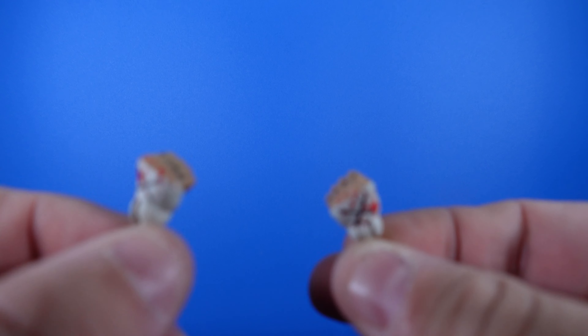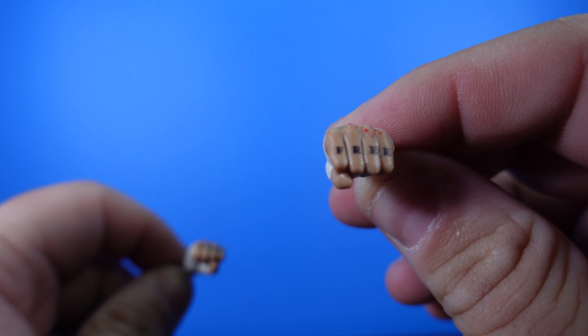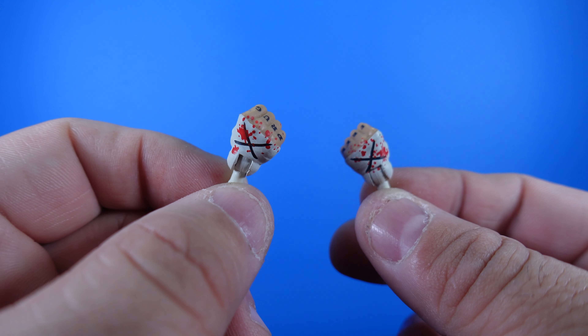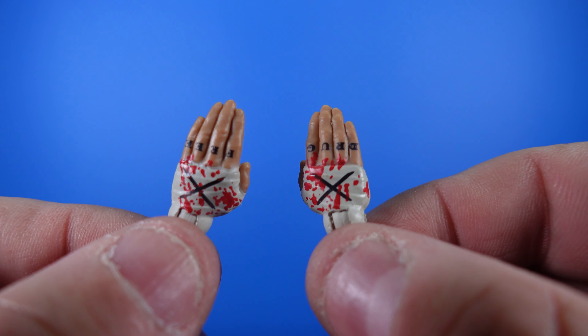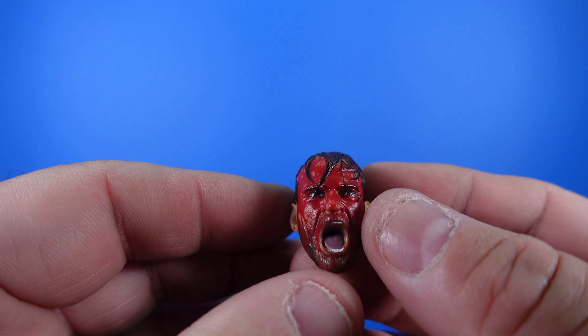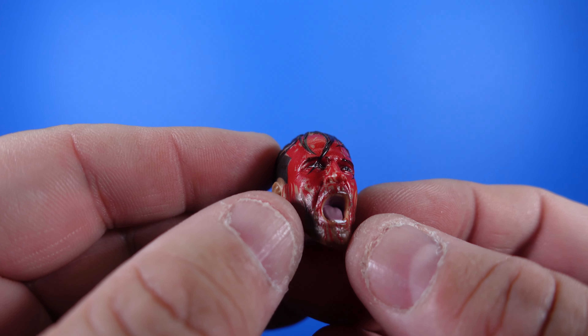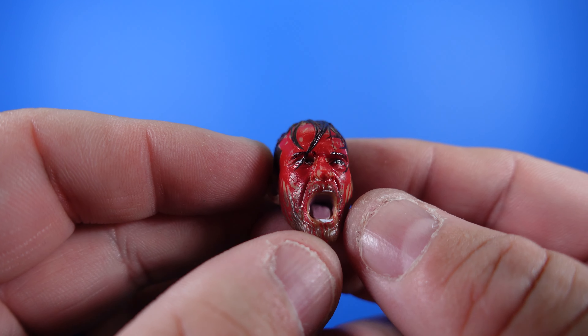Then we've got what comes with CM Punk. We've got left and right hands that are bloodied with the X on the tape like he always does. As you can see on the fists, he has the tattoo — one says 'drug,' the other says 'free.' Really nice detail capturing that, along with the X on the hands and the blood. Then we also get the same style set of hands, except these are more like slapping hands — again with 'drug free' on there, the blood, and the X on the tape. And the extra portrait that comes with CM Punk is extremely bloody with his mouth open like he's screaming. They did an awesome job on this portrait. I'm a huge CM Punk guy, so I'm just stoked to have this in hand.